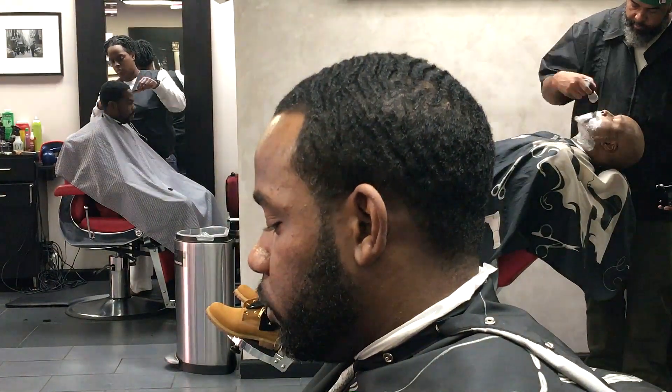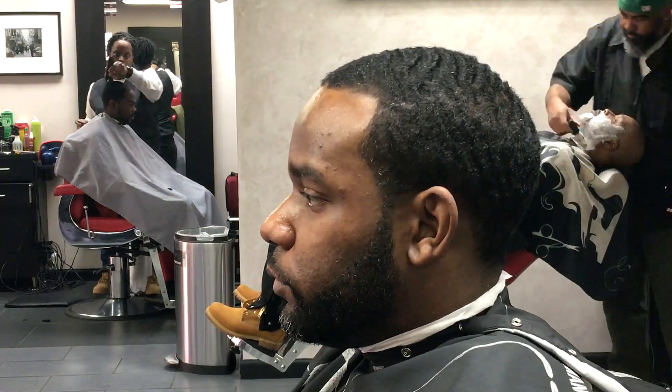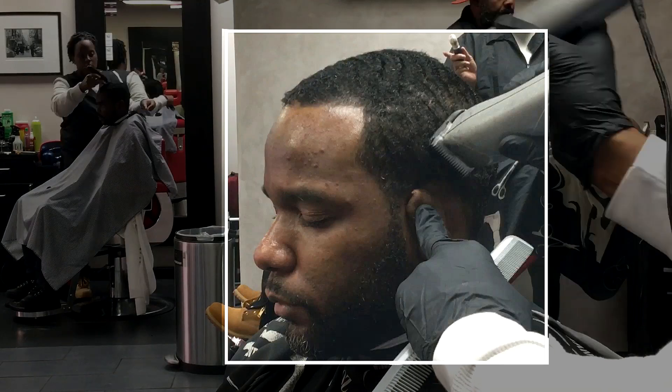YouTube, what's good? Yo, Bobby TV in the building, live from New York. This video is about the one and a half blade — that nice length, that dark Caesar blade.